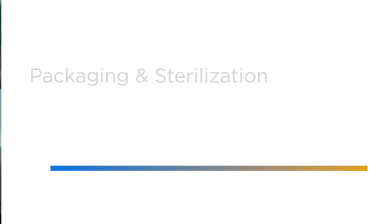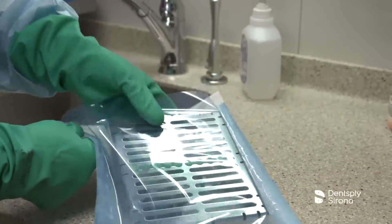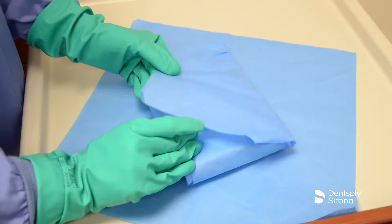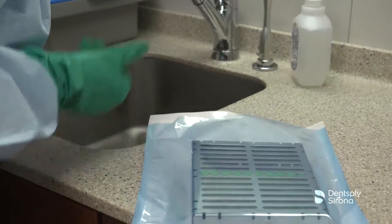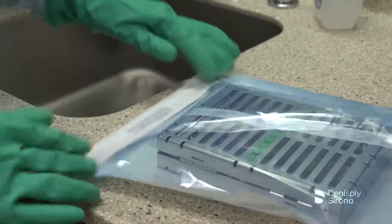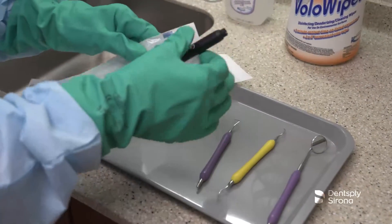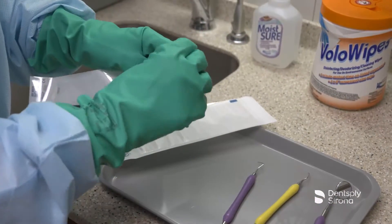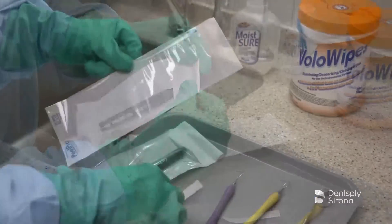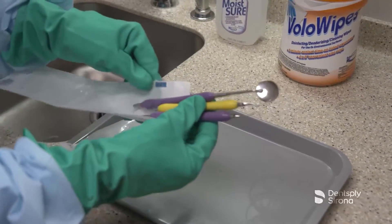If utilizing cassettes for inserts or hand instruments, place the cassette in a paper-to-plastic steam sterilization pouch or a sterilization wrap after ensuring the instruments are completely dry. After following the handpiece manufacturer's recommended cleaning and disinfecting guidelines, handpieces should be packaged in a sterilization paper-to-plastic pouch. If cassettes are not an option, place the instruments and inserts in a paper-to-plastic sterilization pouch.